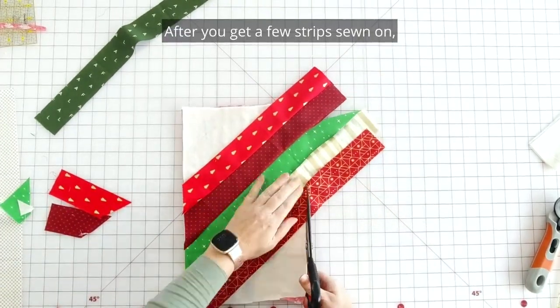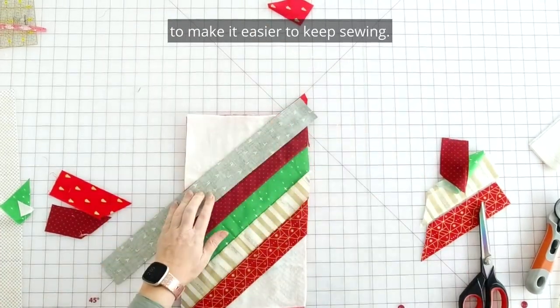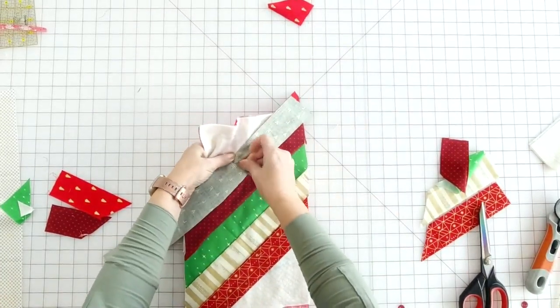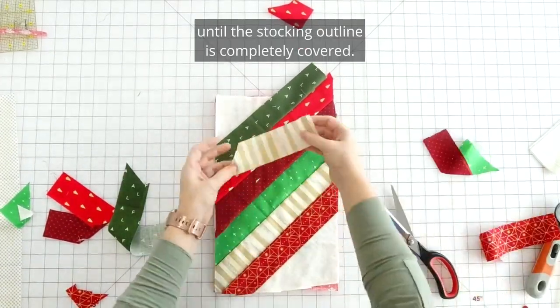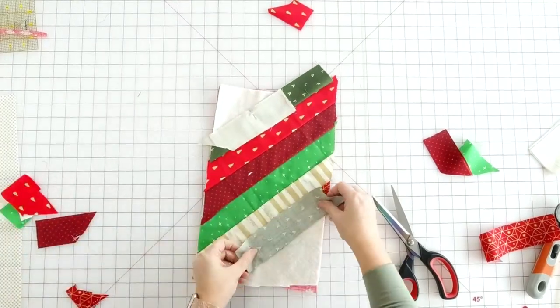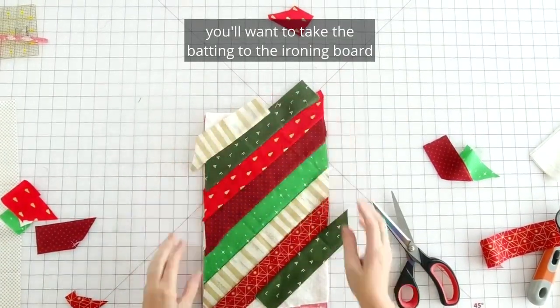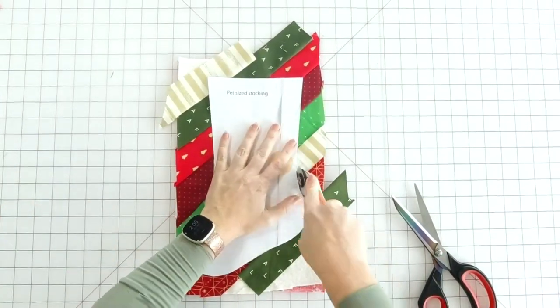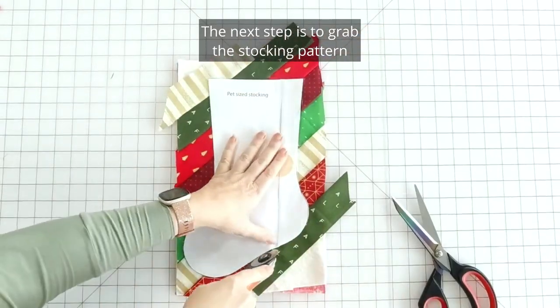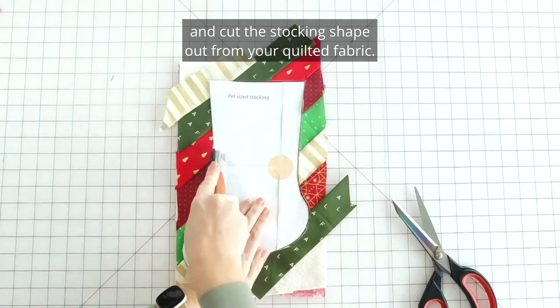After you get a few strips sewn on, you may want to trim the excess fabric to make it easier to keep sewing. Keep sewing on strips until the stocking outline is completely covered. Once all the strips are sewn on, take the batting to the ironing board and press the strips flat. The next step is to grab the stocking pattern and cut the stocking shape out from your quilted fabric.